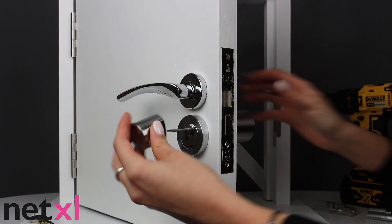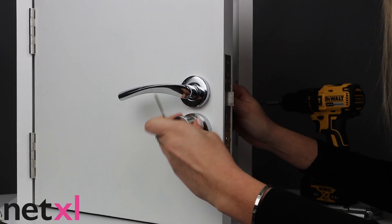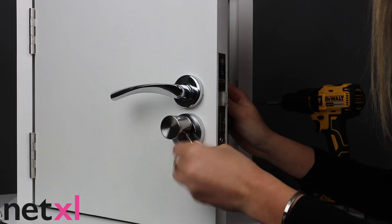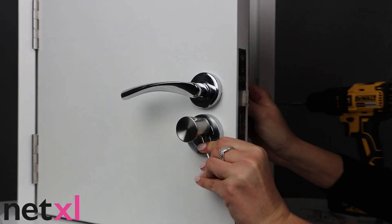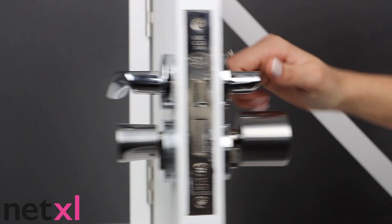Now, use the allen key to tighten the outer knob onto your new Smart Lock. And you're ready to go! It really is that quick and easy with Bold.